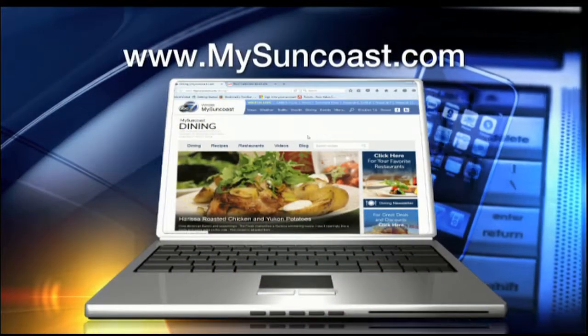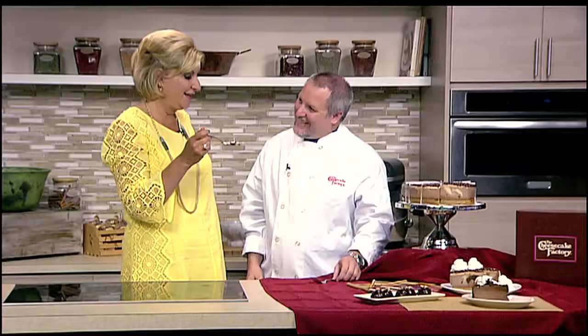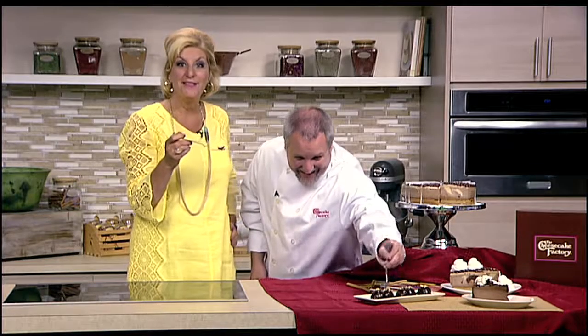National Cheesecake Day — we're actually celebrating two dates, Friday and Saturday. Our promotion this year is any slice half price for our dining guests. And on Friday we're introducing our brand-new Chocolate Hazelnut Crunch Cheesecake. You can find these recipes and so much more at mysuncoast.com by clicking on the dining page. A toast to you, Brian, and to cheesecake fans everywhere — we'll be celebrating!